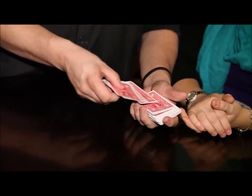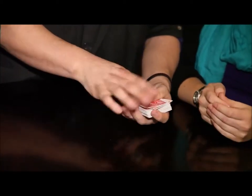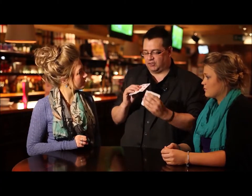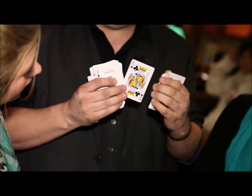Every single card is marked on the back with its own unique design, so I know which card is which. For instance, if I go through like this, I can see that one's the six of hearts. If we go through to here, that one's the king of clubs.